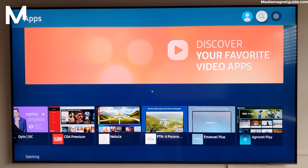Welcome back to our channel. Today we have an exciting tutorial for all you Samsung Smart TV owners out there. In this video, we're going to walk you through the step-by-step process of installing the Smart One IPTV app on your Samsung Smart TV. So, if you're ready to enhance your TV experience, let's dive right in.